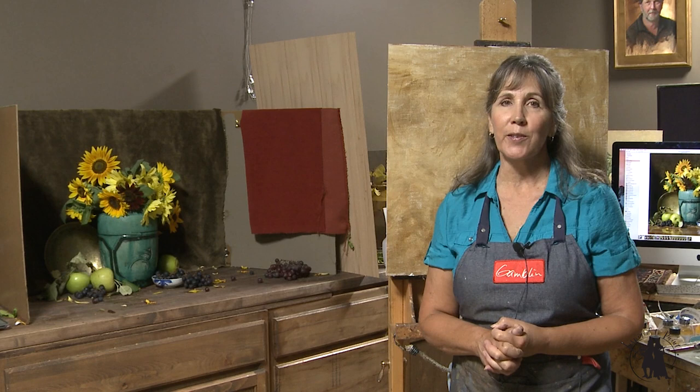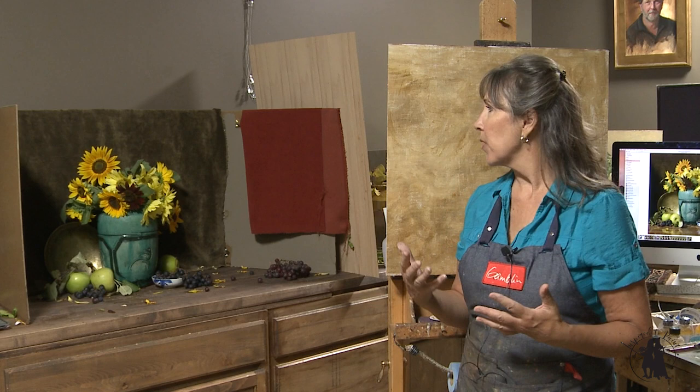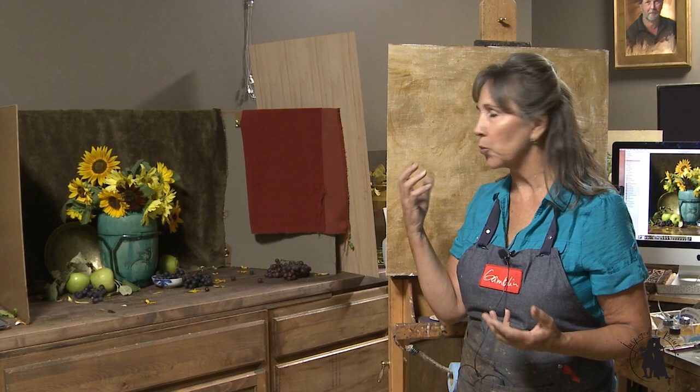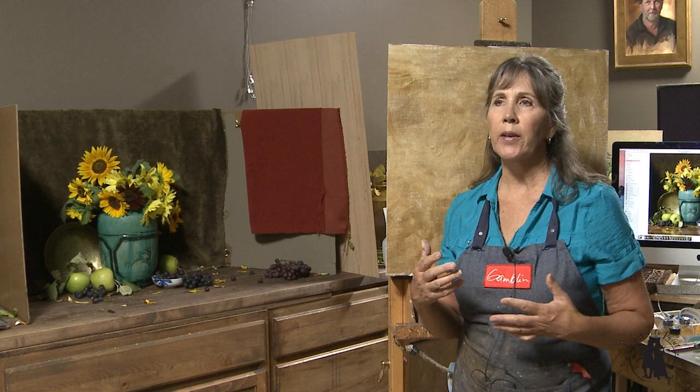Welcome to this month's lesson on Inspired to Paint. I am really excited about this one. We're going to paint sunflowers, and I know we've done sunflowers before, but my goal with this one is to do the different color sunflowers. I've got several of the real pale yellow sunflowers, some traditional orangey yellow sunflowers, and a wonderful, really dark, like burnt alizarin orange color sunflower. Those ones I grow are called Autumn Beauty.